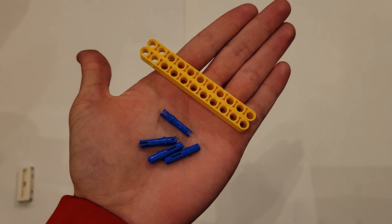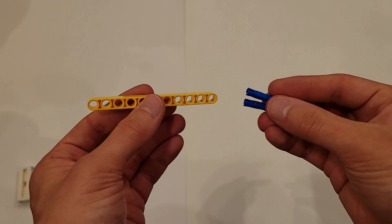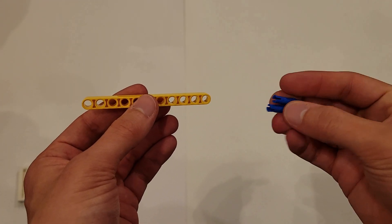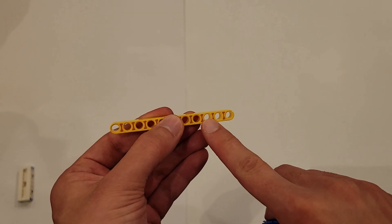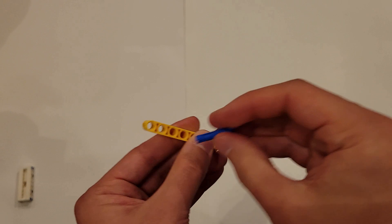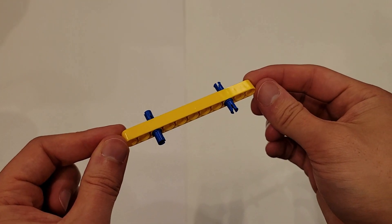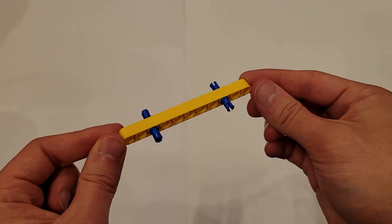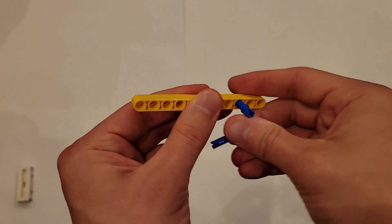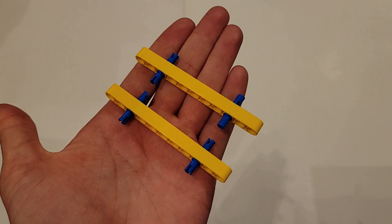Now you'll be needing four long blue pins and two size 11 yellow beams. You're going to insert the long side of these long blue pins into the third hole from the end on both sides, all the way through. Do that to the other one as well, and both pieces should look just like this.